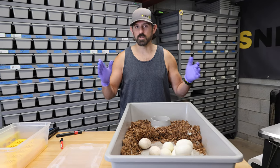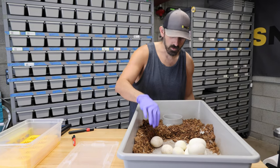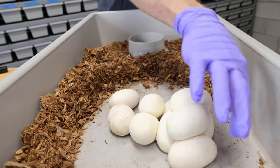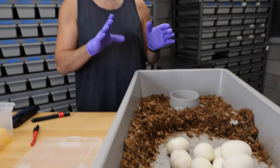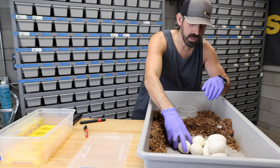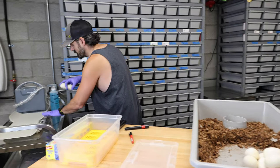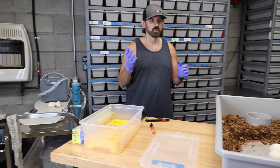Mom weighed about 1,690 grams after laying. Now we have — let's count — two, four, six, eight, ten eggs, which is awesome. She's actually a first-time mom. These all look like they're good eggs, so having ten in this clutch gives us very good odds of hitting a clown pied.